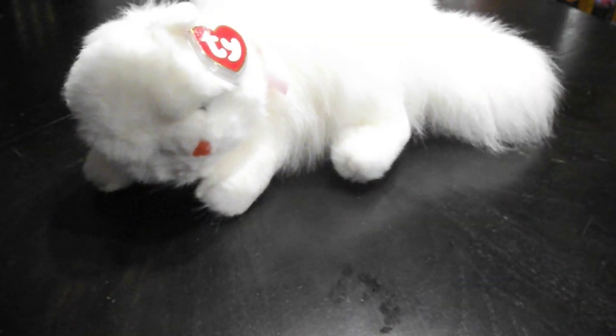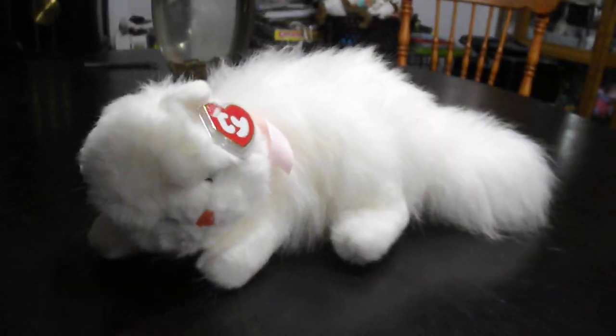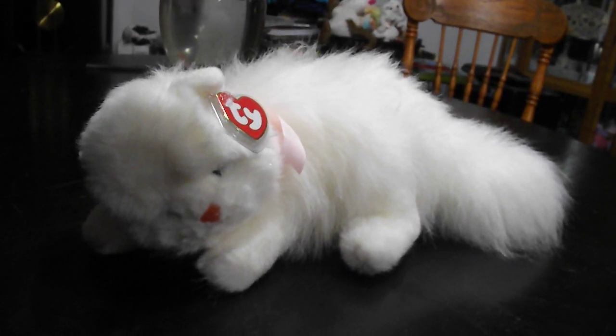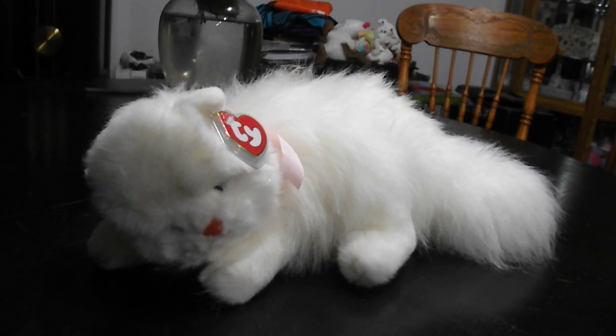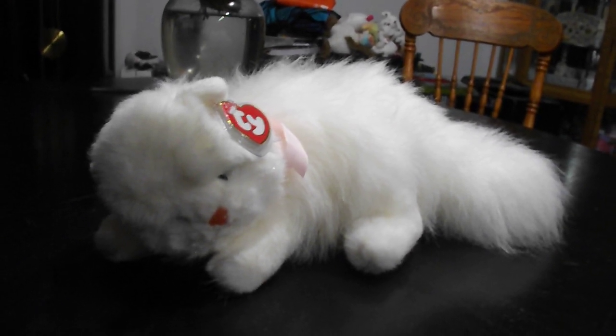Nose. Eyes. Tag. Back bits. And that's it! That's a quick review on this TY Classic 1995 Fluffy the White Cat Plush. Alright guys, bye!